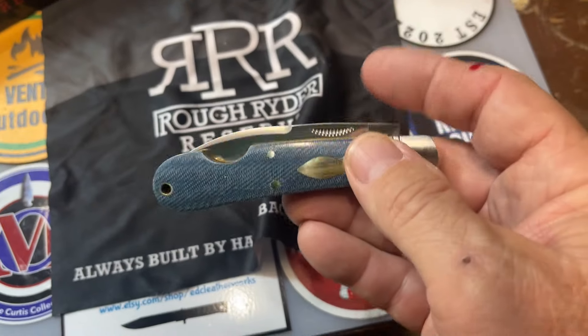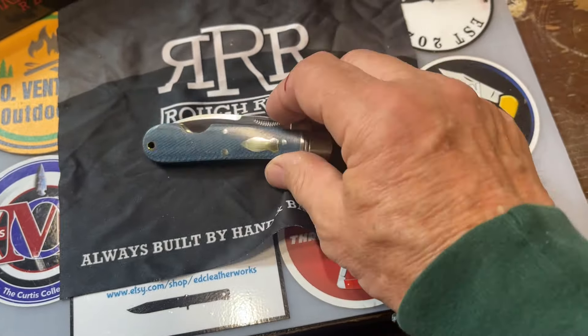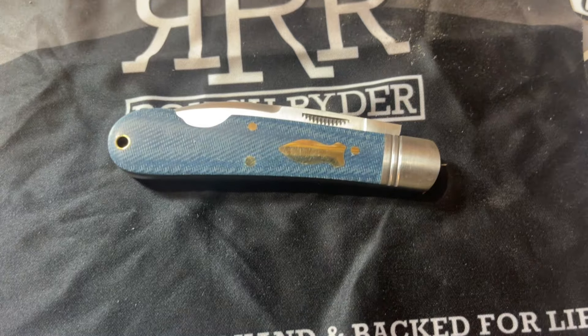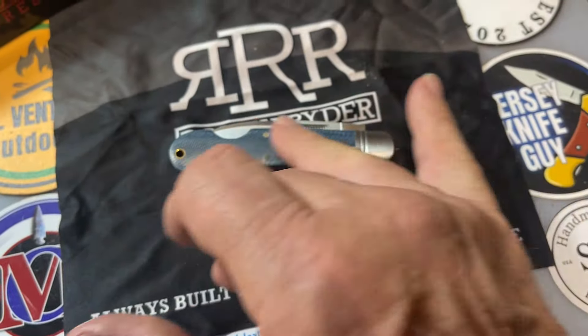Little blood — ain't gonna hurt you. That is a beautiful knife. Y'all actually got to see me cut myself on video. I just think this is — what can you say? This is a beautiful knife, man. You really can't say much negative about it. That shield is cool. All of the pins are nice and smooth.